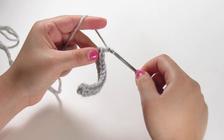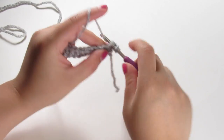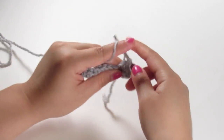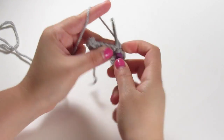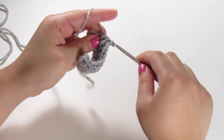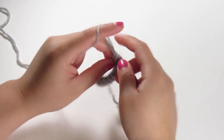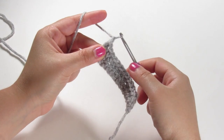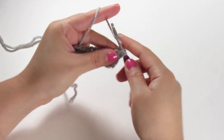Next we're going to chain up one, turn your work, and half double crochet across again. This is row three in the pattern. This is fairly simple — it's just half double crochet all the way across for the body of the bear. Once you get to the end, make sure you have 13 across again, then chain one, turn your work, and half double crochet across. This is row four if you're following the pattern.